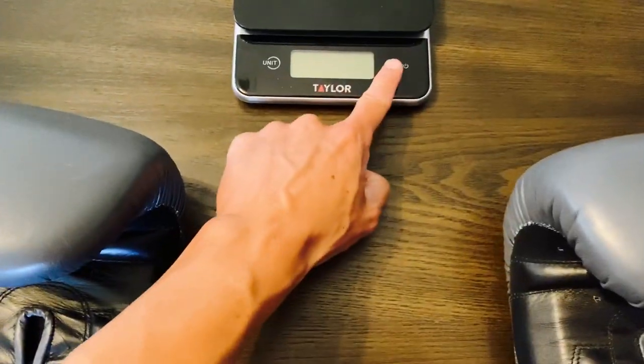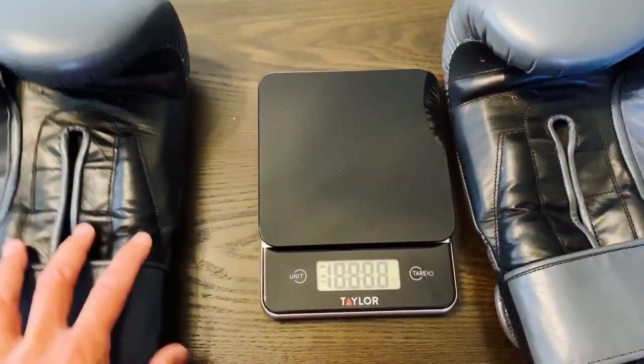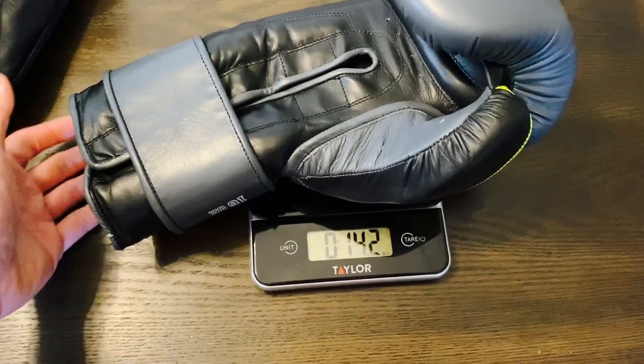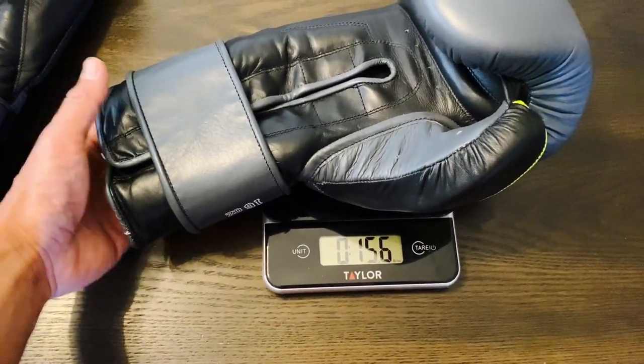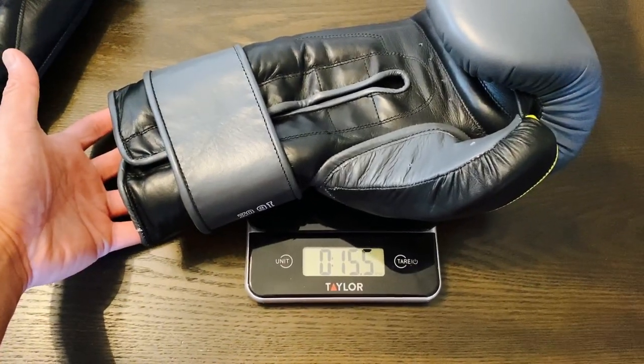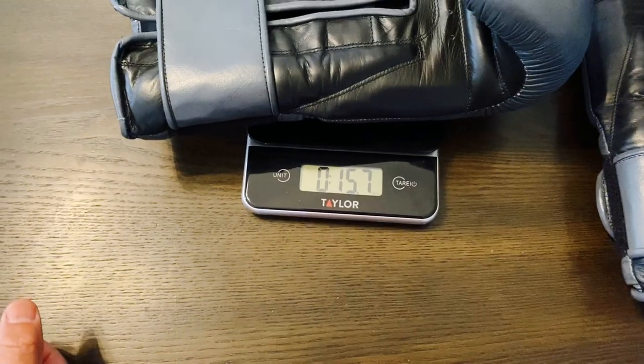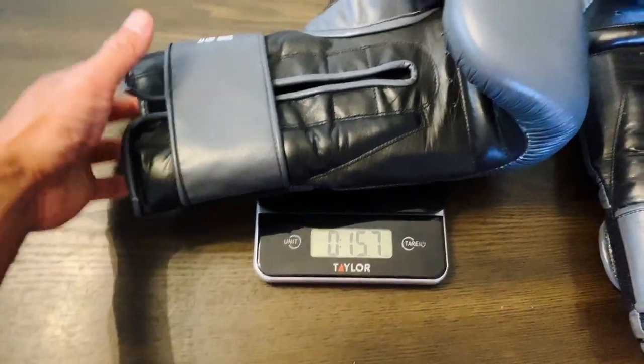Let's go ahead and put these on the scale and see how much they weigh. They're advertised as being 16 ounces, so we'll see if that stays true. The right glove is right at 15.6, and the left glove is right at 15.7.